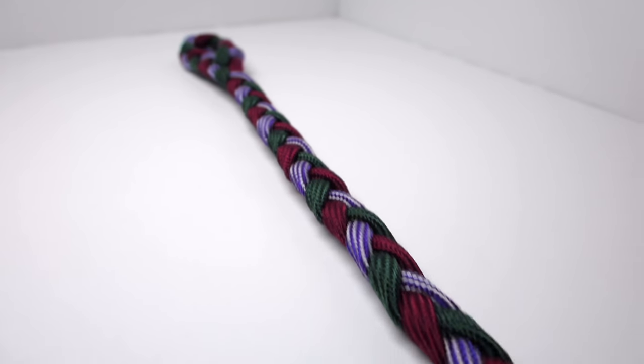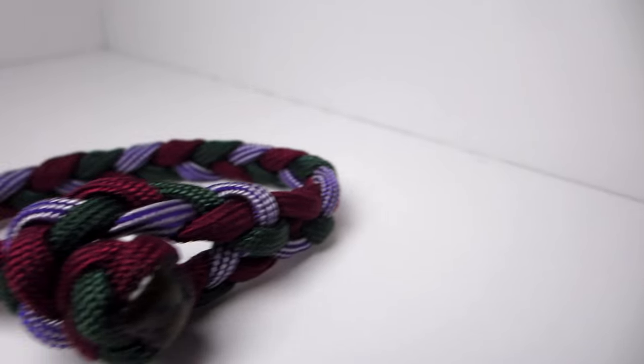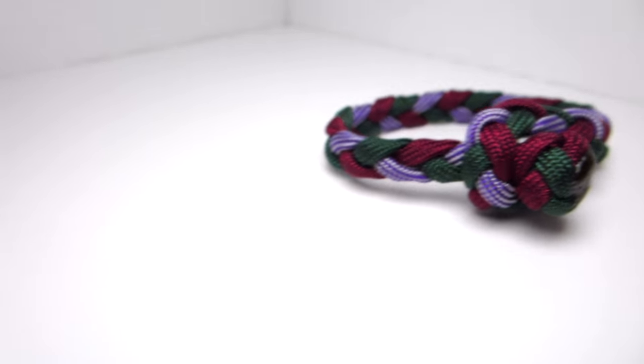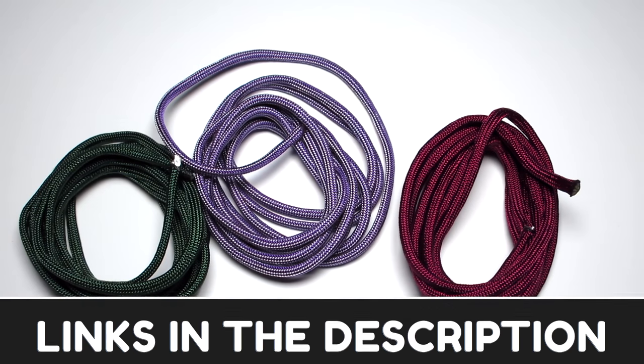Someone suggested I make a bracelet that's a little more feminine — I'm not sure if you wanted me to say your name or not, so I won't, but I hope this is what you're looking for. You're going to need about three separate patterns of about four feet of cord each. I'm going to be using burgundy, emerald green, and purple with silver stripes. As always, there will be links in the description to those.